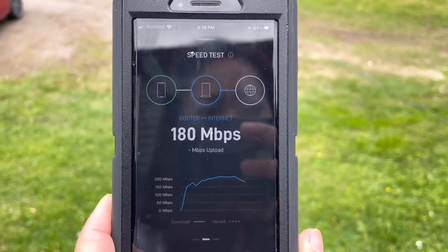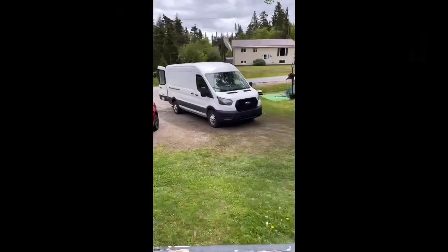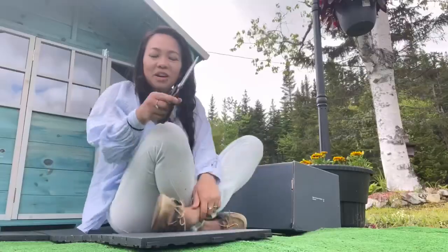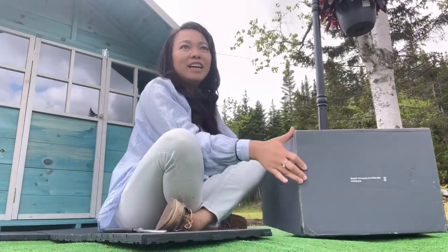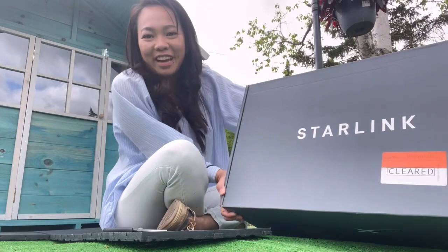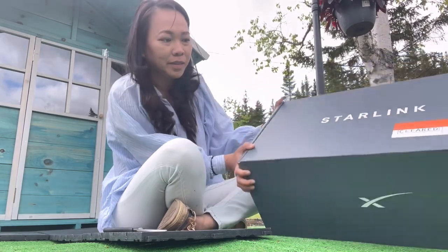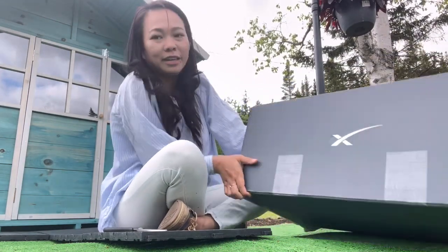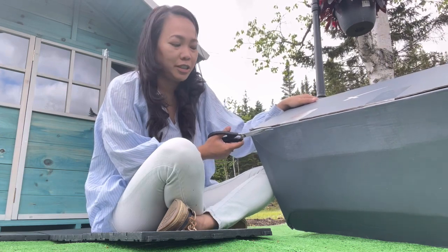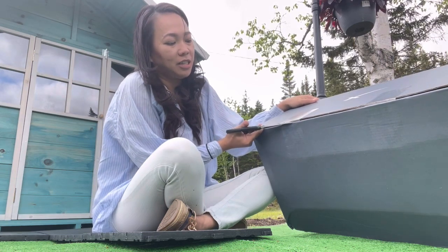Oh my god, it's 200! So hi guys, today we're gonna be doing an unboxing video of the Starlink internet. It is powered by SpaceX and this is from California I think. We ordered it May 31st and it came in today, June 6th, so it's just like six days shipping.